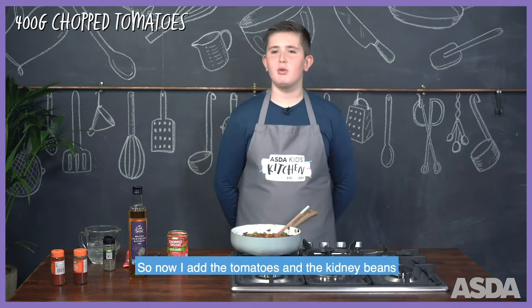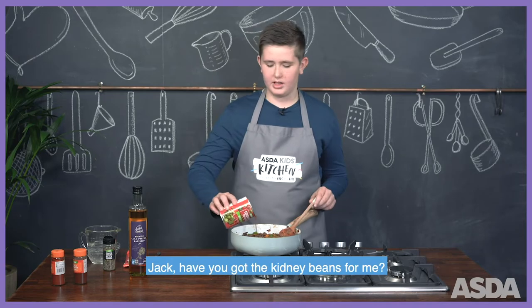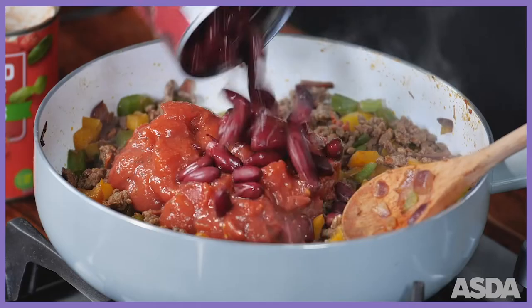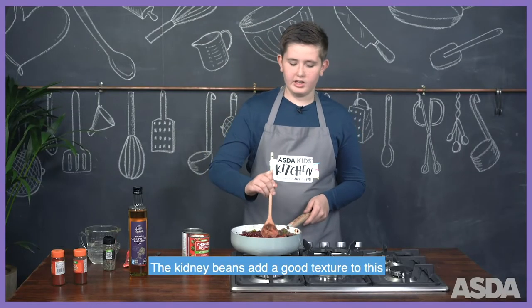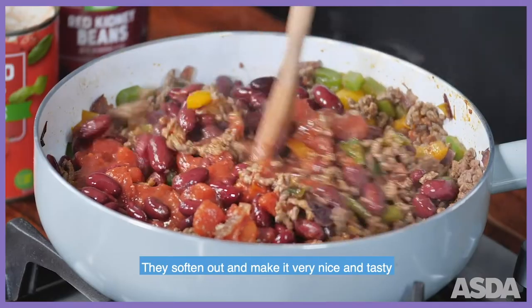So now I add the tomatoes and the kidney beans. Jack, have you got the kidney beans for me? Thank you. The kidney beans add a good texture to this so they soften out and make it very nice and tasty.